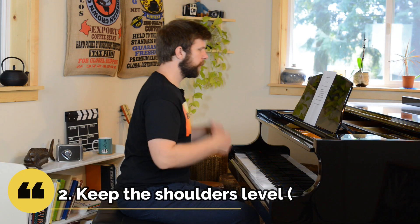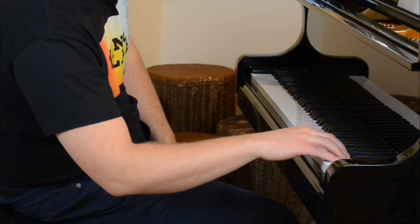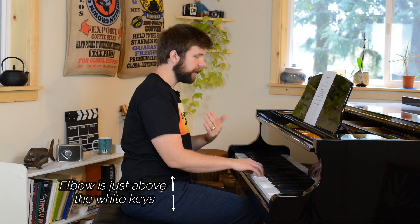The second concept is keeping the shoulders level. When we lean, we don't want to lean like this — see how this shoulder is much lower than the other shoulder, or this shoulder is pointing down to the ground. You'll notice what this does is it puts my elbow much lower than the keyboard, and we don't want that. If I'm sitting here and I'm going to lean over, I want to keep my shoulders as flat as possible. My elbow is more or less in the same position. As I go back to the center of the keyboard, my shoulders stay flat so that my elbow is not going lower or higher — generally speaking staying in the same place, just a little bit above the level of the white keys.